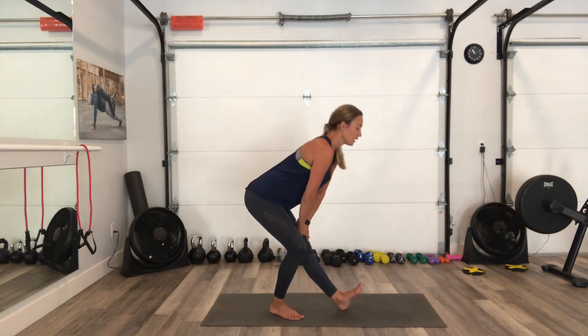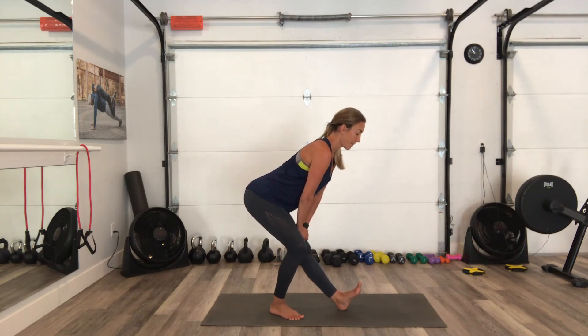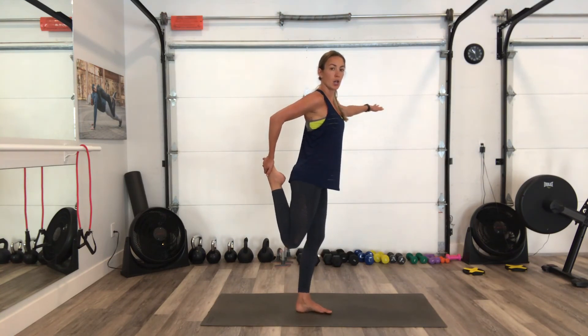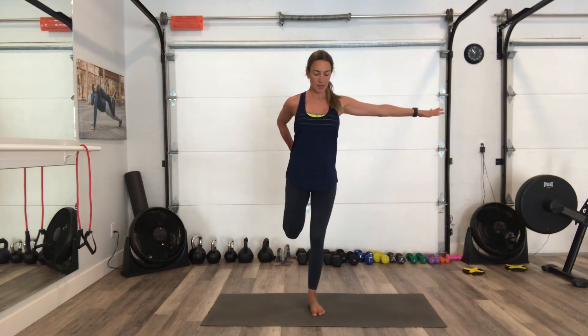Other side, same thing — I'm shooting my hips straight back, toe is up as high as I can go. Find your balance; if you need to hang onto a chair you can. I'm pulling my heel right in, and if I want a deeper stretch, I just push my knee back a little bit. That's going to help open up the front of the hip — feel a little bit more into my butt.